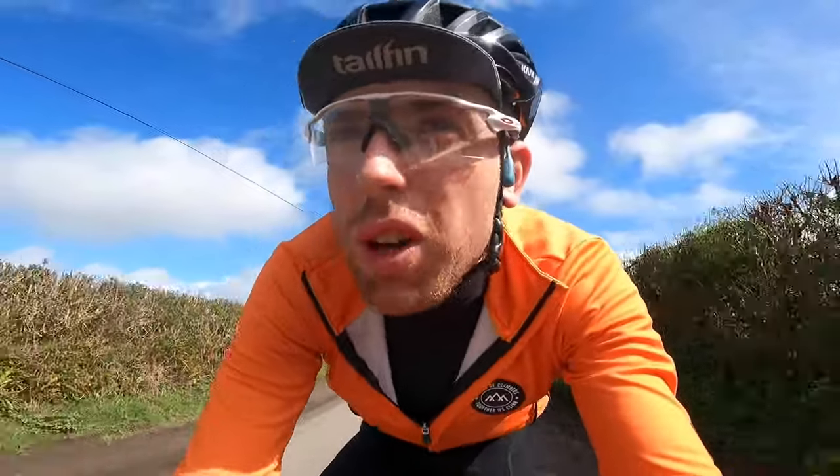The hedges are too high to show you the lovely view of the Gwendraeth Valley, but the sun's come out now and it's positively warm for spring — about 13 degrees. I'm overdressed now, but I'm not complaining. We've got one more effort left to do, one more hill.